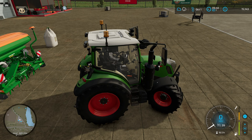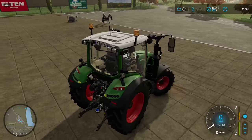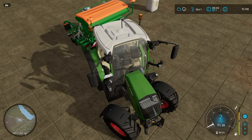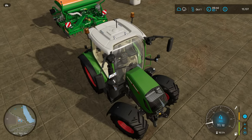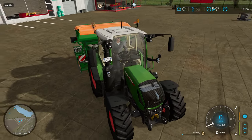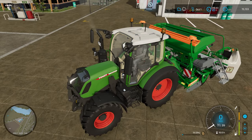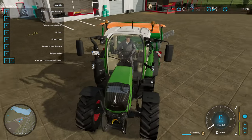Hello everyone, welcome to the farm. This is episode 11. We just bought our new tractor and we have a seeder that we're renting or leasing. We need to hurry up and plant the wheat so we don't have to keep buying wheat for the chickens. I think the main focus is going to be chicken farming. Let's have a quick look — we can change the seed. We should be able to refill, and we are already on wheat, so that should be good.